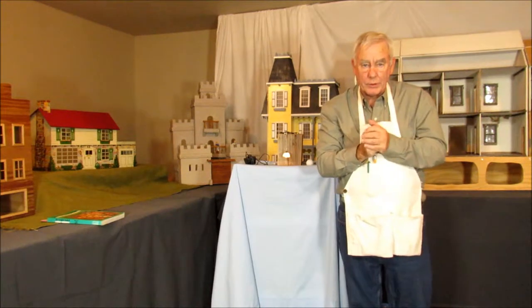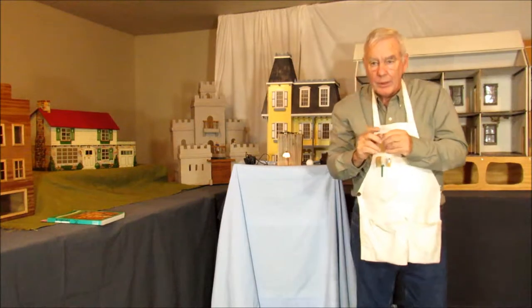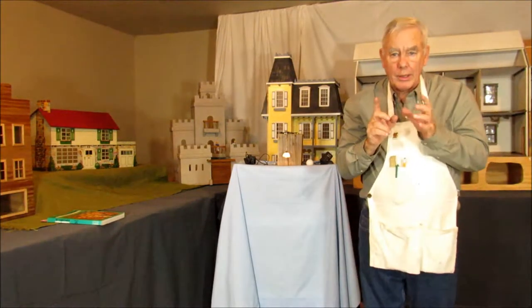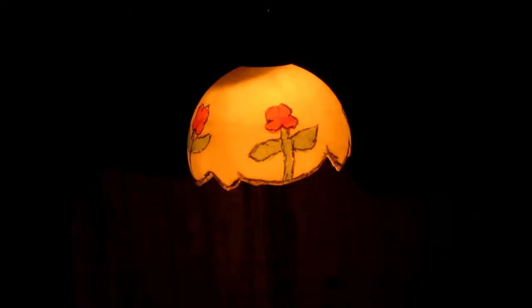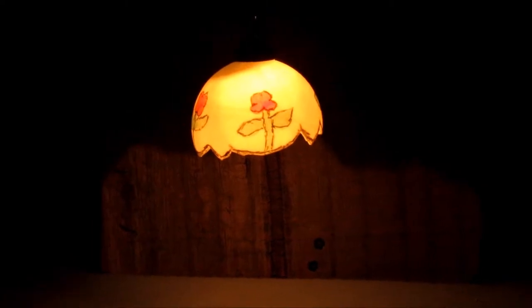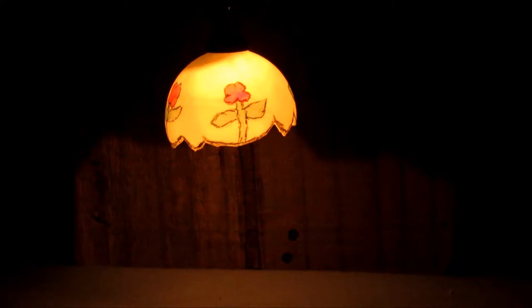We're going to talk a little bit about how I made it light up and what I'm using for the electricity. But right now, let's turn the lights out and see how it looks. Here is what our light looks like with all the other lights out — there you can see it. And we're going to look at our little hanging lamp that we made using a ping pong ball.